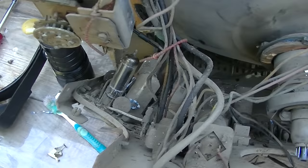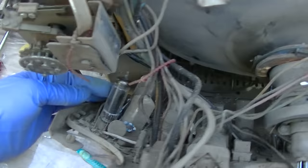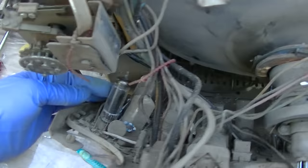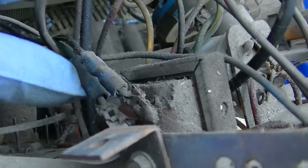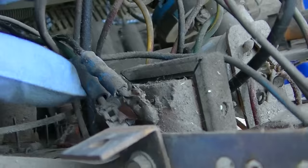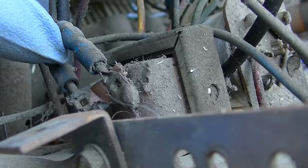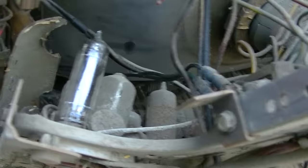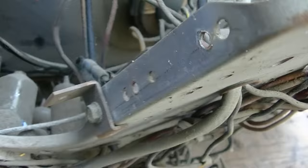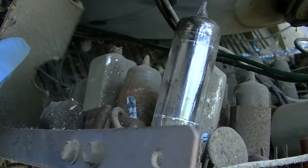Why is this tube new? Let's see — it's a 6AQ5, the audio output. The audio output transformer is all ripped apart. Someone tried to pull down on this stupid thing. I'm sorry, but this is a bad design. There is no tube chart in the back, so I need to get the schematic.